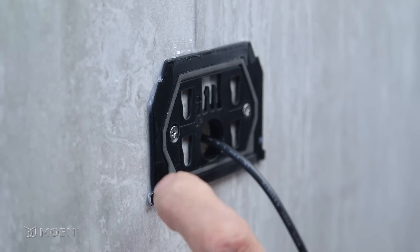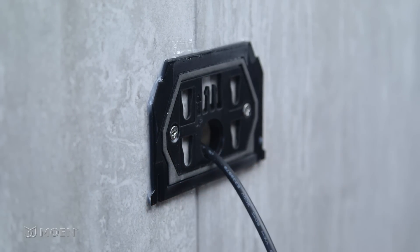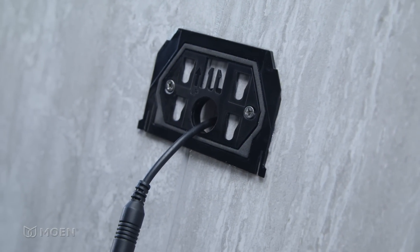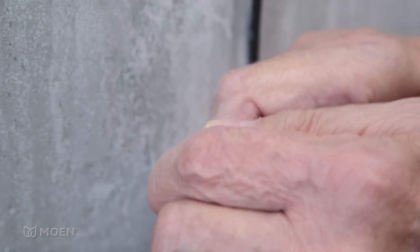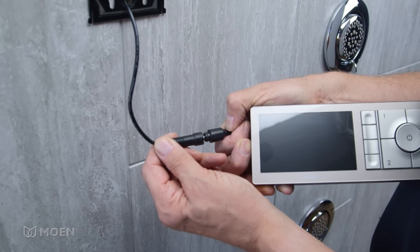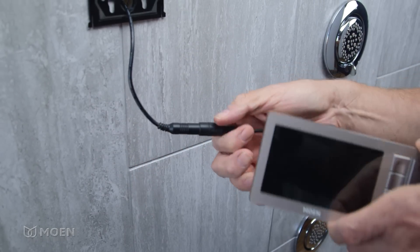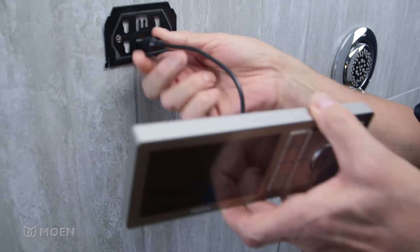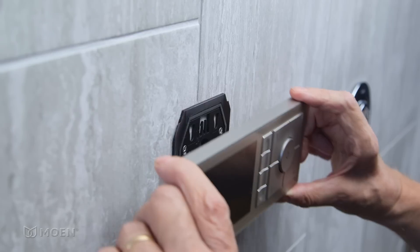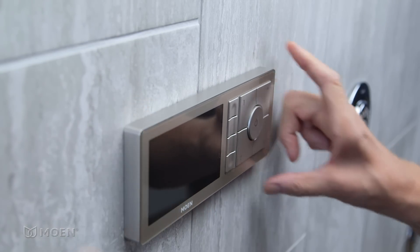Make sure the mounting bracket is still level. Wipe off any excess caulk. The gasket on the front of the mounting bracket will provide a watertight seal for the controller. Remove and discard the protective cap from the data cable. Attach the controller cable to the data cable and feed the connected cable back into the wall. Then align the controller over the mounting bracket and slide down until you hear an audible click. The controller should be flush to the finished wall.